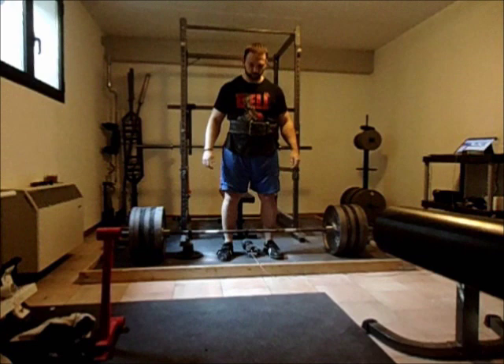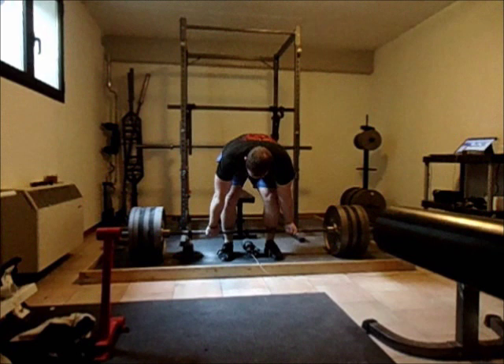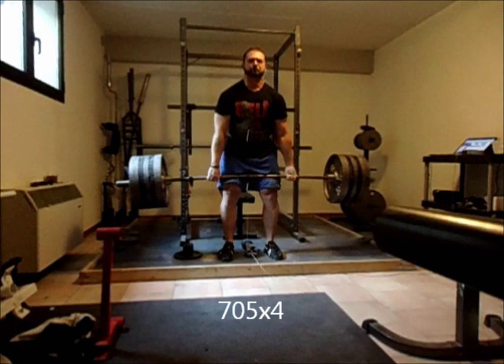You do this right after that last breath but before you start to pull. You can tell that I really tighten up and lock my lats down. It looks like I push my chest up a little bit, but that's really a product of locking the lats down. And if you do that, it's a lot easier to keep your back flat through the whole pull.